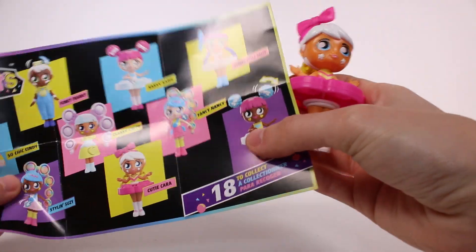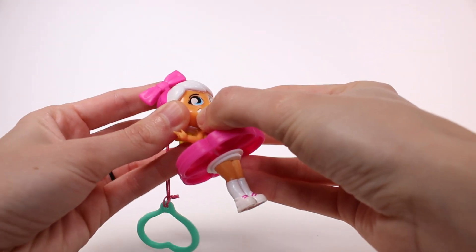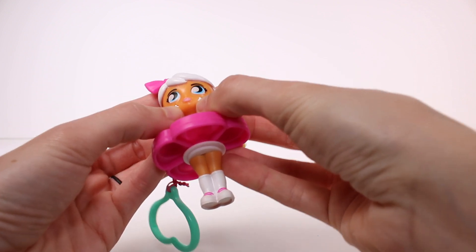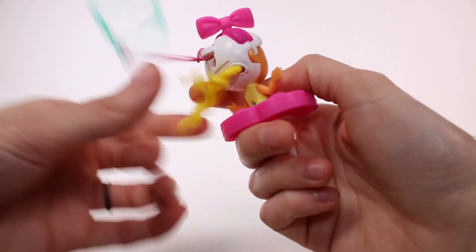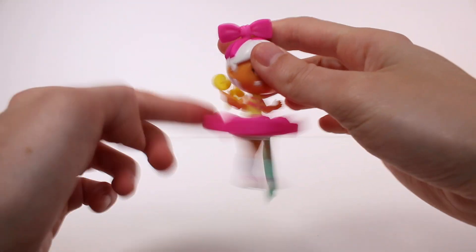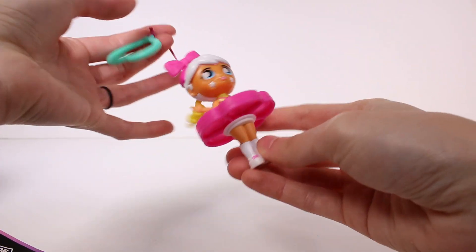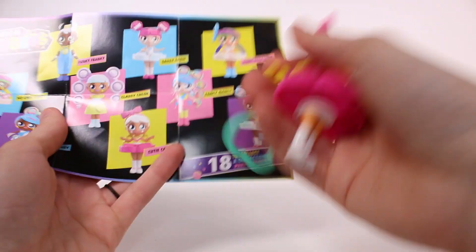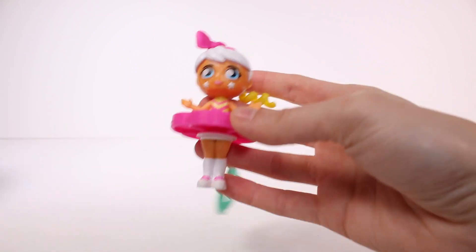Oh, do her cheeks click too? I wonder if she clicks — that's so cool! The little stars on her cheeks, you can click them. So there's so much activity on just one doll. Honestly, I'd probably take the keychain off so I could fidget with her a little better, because it would get in the way. But if you had it on your purse or book bag it'd be different. It looks like we have Cutie Cara — she's so cute!